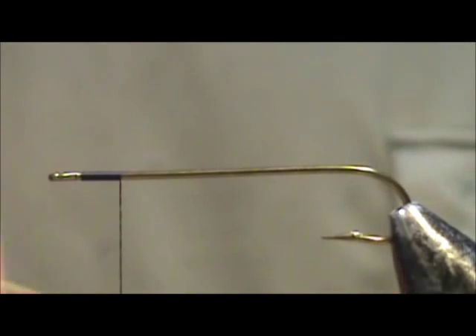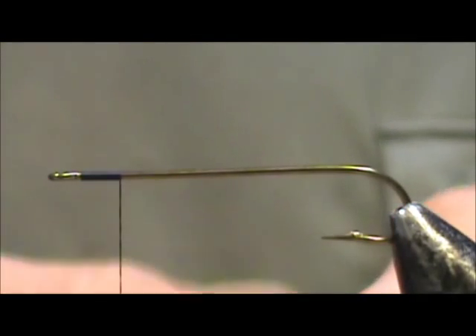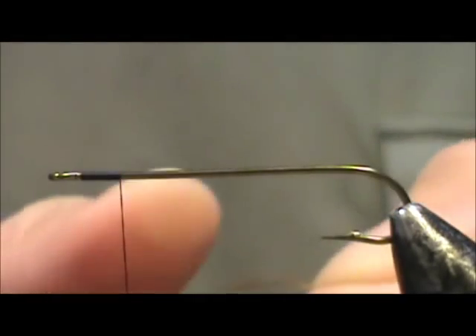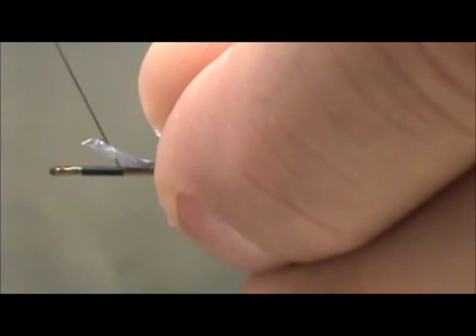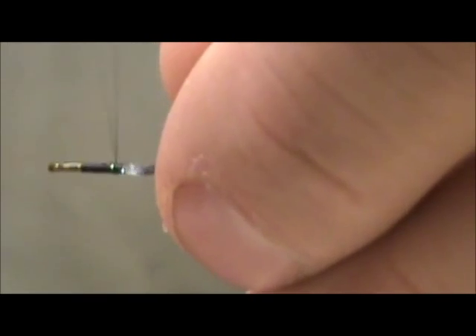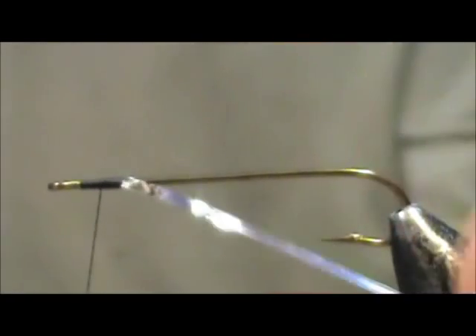Our body is going to be silver tinsel. Because I'm going to be covering the shank back and forward, I am going to use a number 12 silver tinsel. This is probably a quarter inch and I'm going to place the tag in from the opposite side towards me, catch a little bit of it and tie that down, with the silver on top.